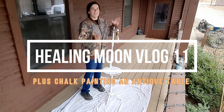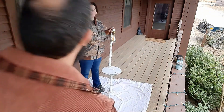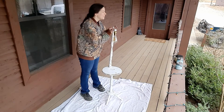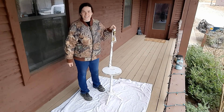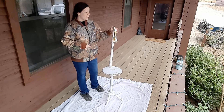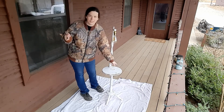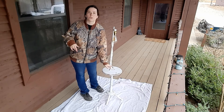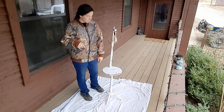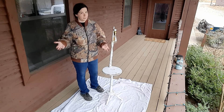Today I'm going to take this antique table that I found at an antique store and try my hand at chalk paint. Because we are on our own farm and ranch, I'm going to put 'Healing Moon Farm Established 2018' on the top of it. I don't have any cool stencils and I'm horrible at stencils, so I'm going to attempt to freehand it.